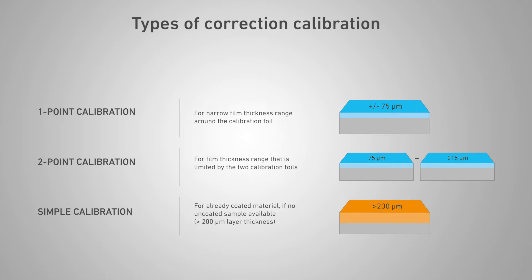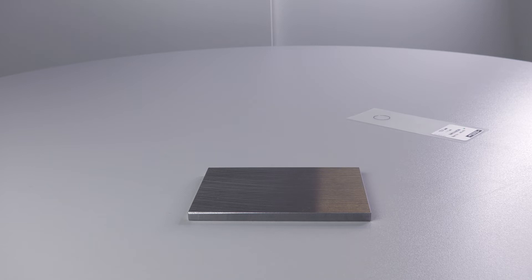Please note that simple calibration provides a less accurate match to the base material than calibration with an uncoated reference part. Only use simple calibration if you have no possibility of procuring an uncoated reference part of just the base material only. In the video example, we show a one-point calibration on a steel plate for the measurement task of 75 micron coating on iron.